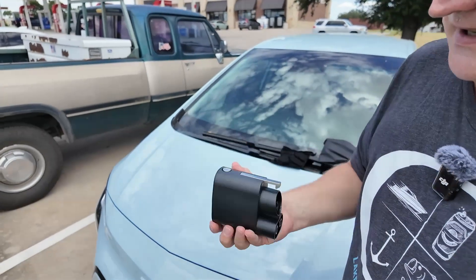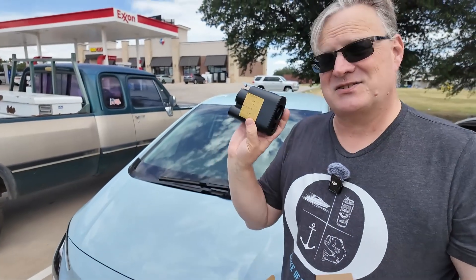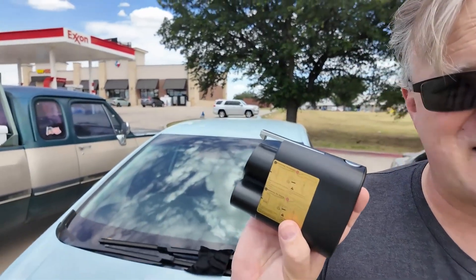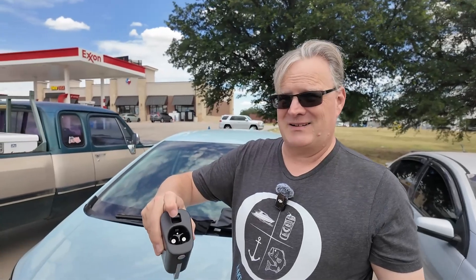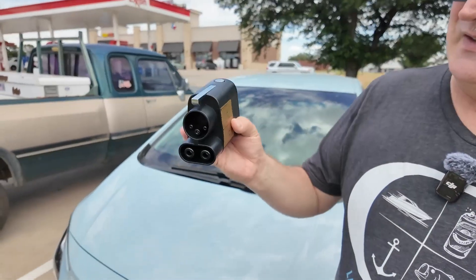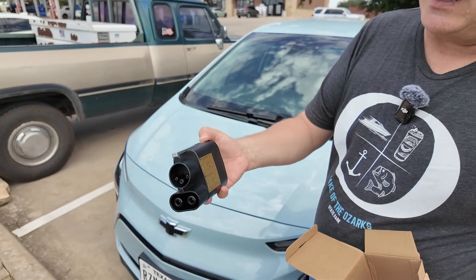Here is the actual adapter, which has instructions as a sticker on the backside to tell you how to plug it in. You take the Supercharger cable, plug it in here — there's the locking right there — and then you're able to plug in here to the car. And that's the lock release there.